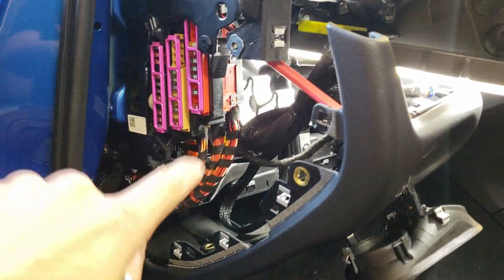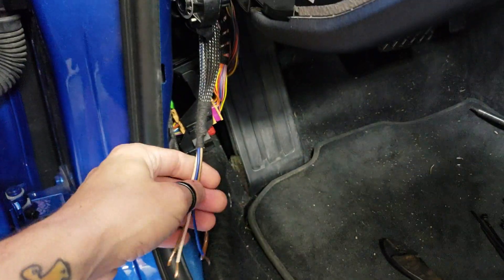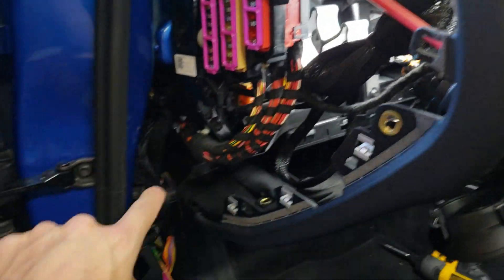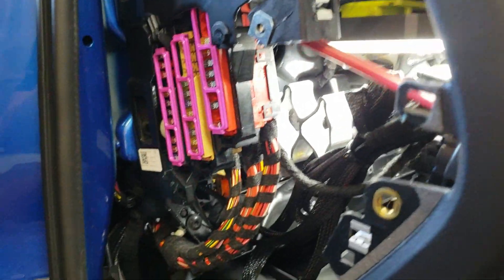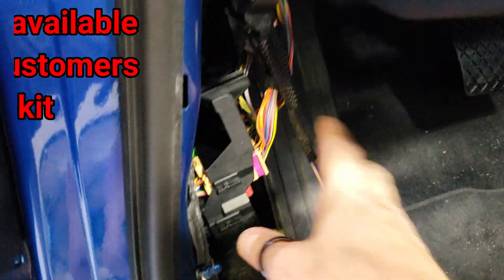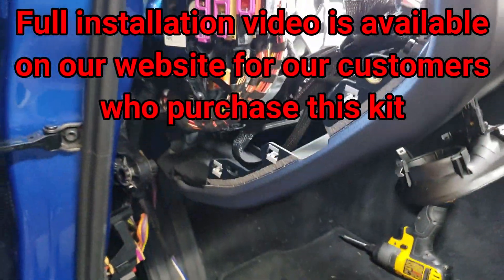The last little bit of the harness that we need to install goes down here in the kick panel. It's the really long pigtail that has the blue, pink, and brown wires in it. I tidied most of it up right here because there's a lot of room in the dash — easy to zip tie out of the way. You just route it down and bring it down to the kick panel. It's really long because on the Cayenne, it has to go all the way over to the passenger side.